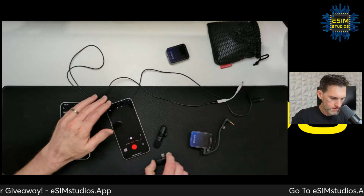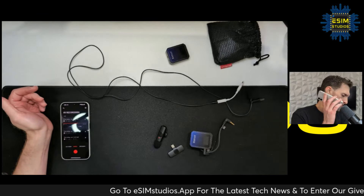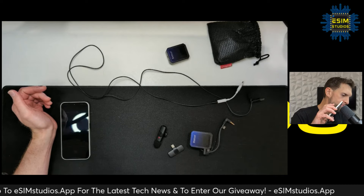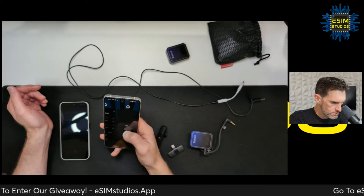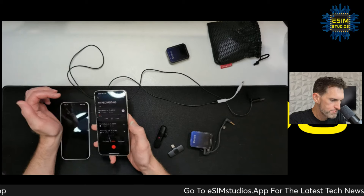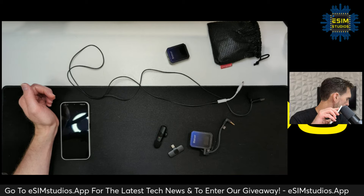Let's unplug it and test the recorder app — testing, testing, one two three — wireless external microphone. Very good news.